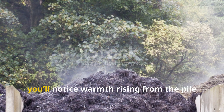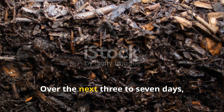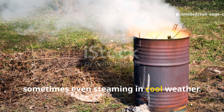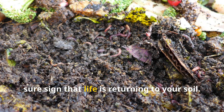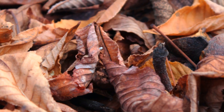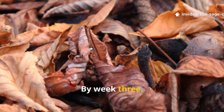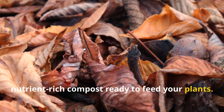Within one to two days you'll notice warmth rising from the pile as the microbes get to work. Over the next three to seven days, microbial activity really skyrockets — the pile heats up, sometimes even steaming in cool weather, and the smell changes from musty to earthy, a sure sign that life is returning to your soil. By the second week the leaves begin to soften and darken, and by week three you'll have dark, crumbly, nutrient-rich compost ready to feed your plants.